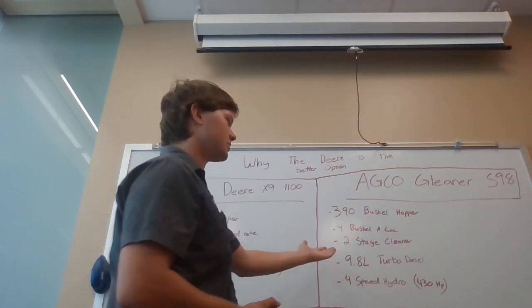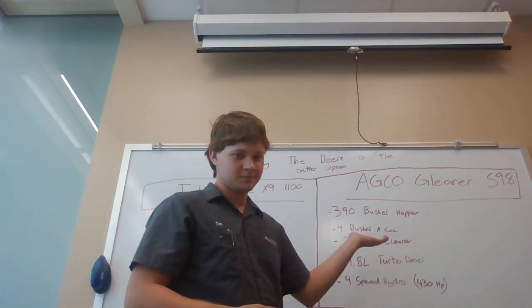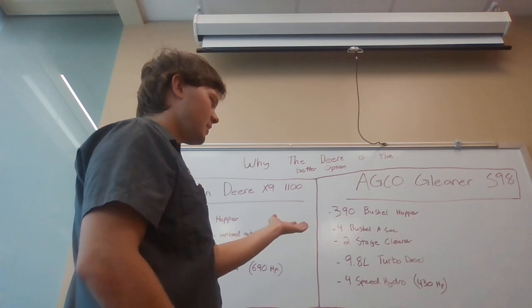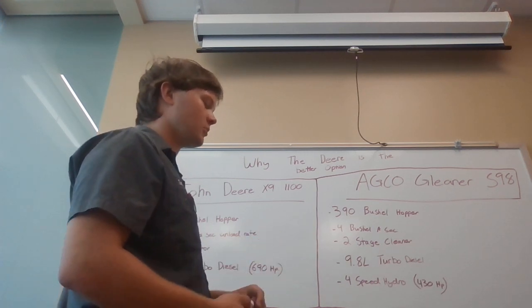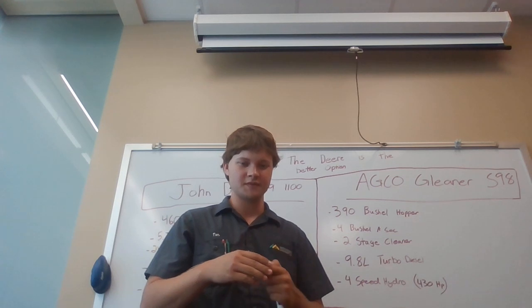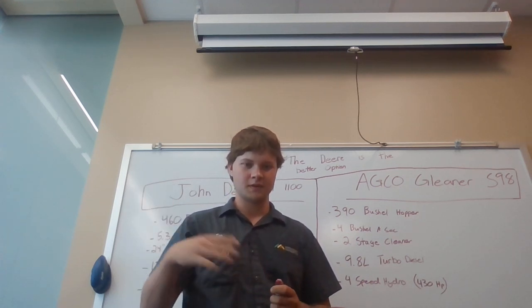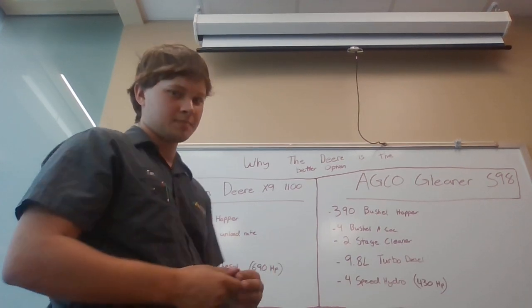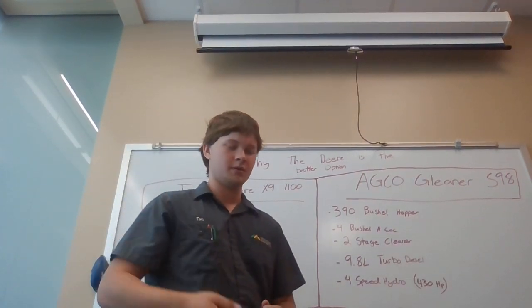The AGCO Gleaner didn't get the nickname 'Silver Sieves' for nothing — research and farmers have found that the AGCO doesn't clean as well and leaves residue and grain in the trash. Every bit of grain loss is money out of your pocket.